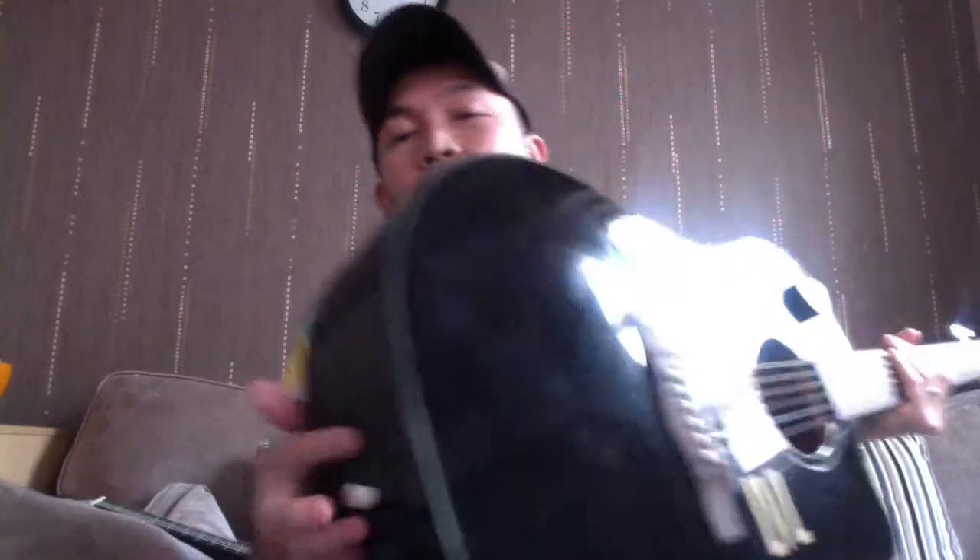It didn't include a lesson book but it had a gig bag and a tuner. This acoustic guitar, when I bought it, was just the guitar and an allen key with no gig bag, so I ordered the gig bag separately and also bought a strap for it.